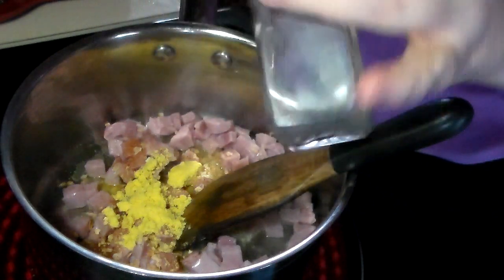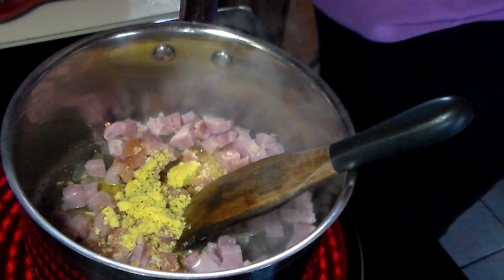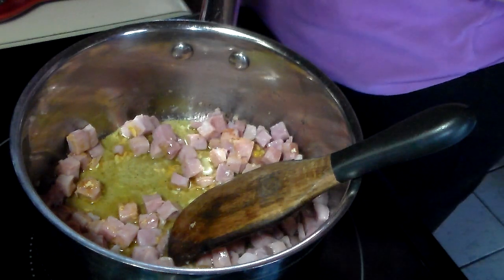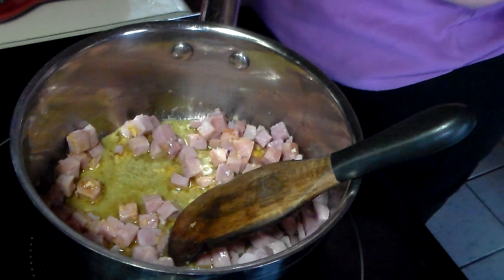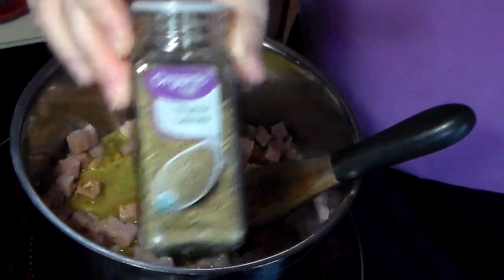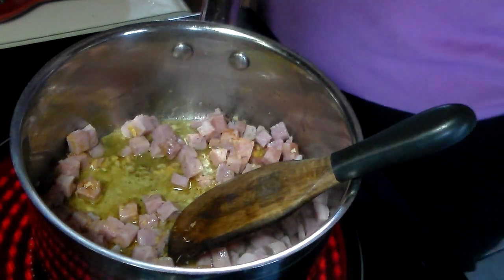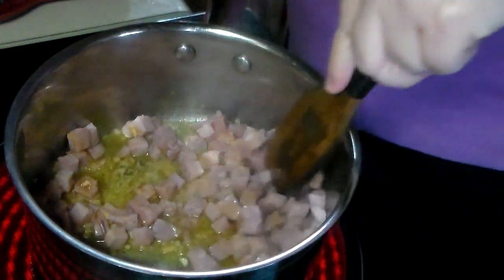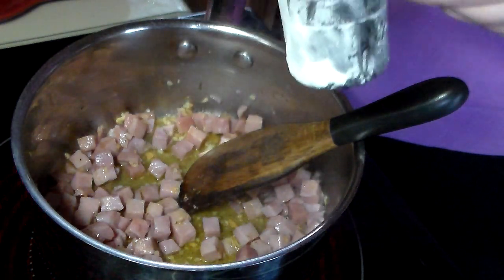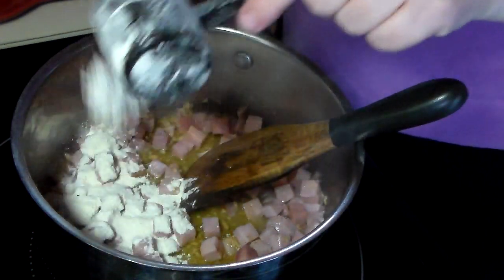Now we're going to add a little black pepper and give that a stir — it's heating up. We're going to add a little bit of flour, a couple tablespoons of flour, to make our roux to get our chowder thick.